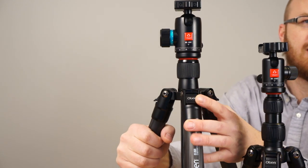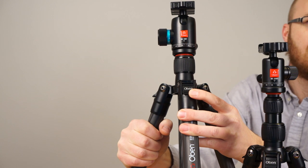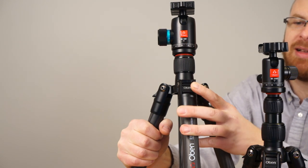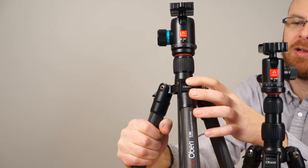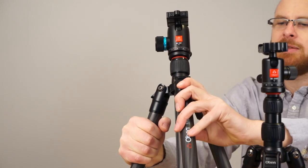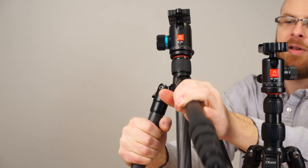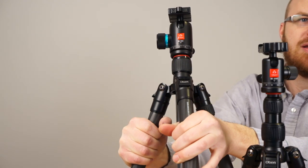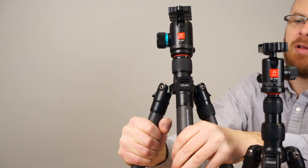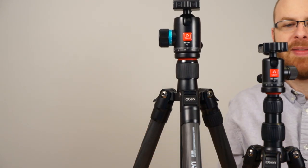The button here is spring-loaded, and that's how it automatically steps when you're opening the leg — it'll go click, click, click as you move the leg. You squeeze that in and then you can bring the leg up. And as you bring it down, it locks into the settings as you go. So you go all the way down and then bring it back up — that's pretty much it.